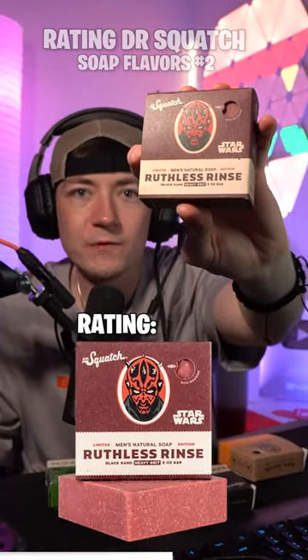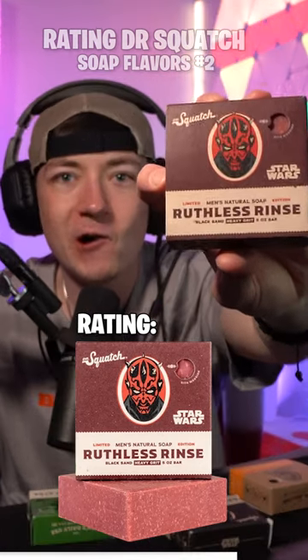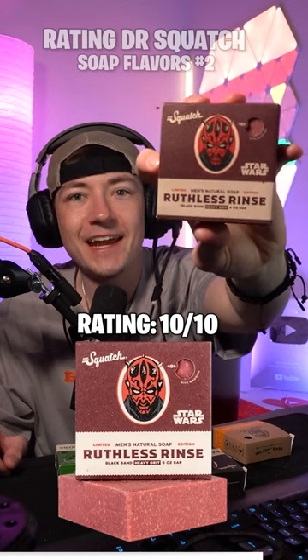Limited Edition Star Wars Ruthless Rinse Dragon Fruit and Black Sand. I am 100% all in on this one. Easy 10 out of 10.